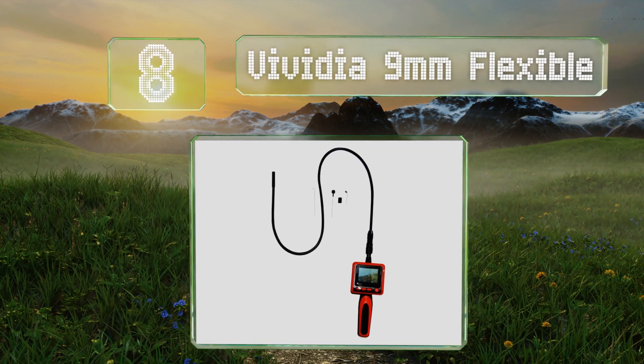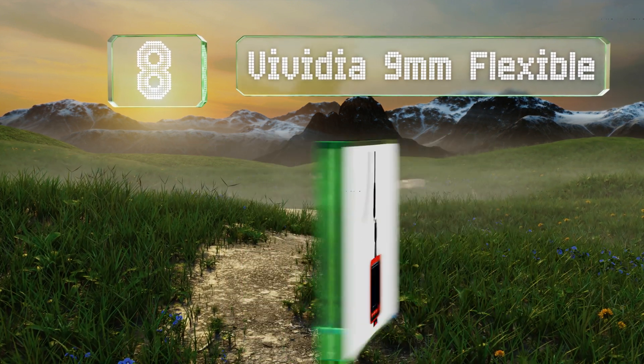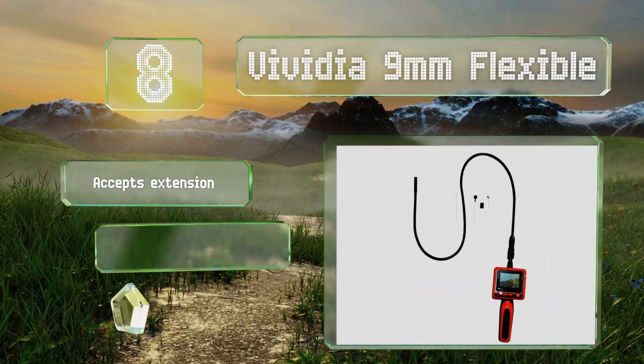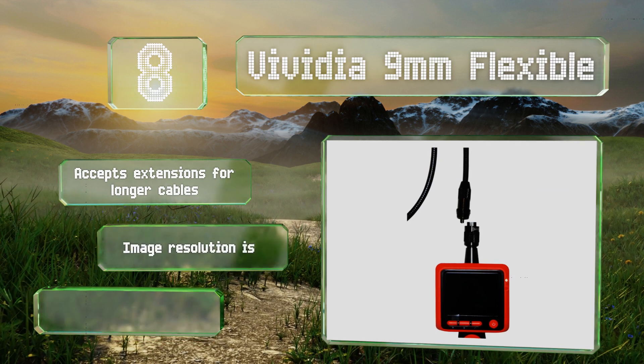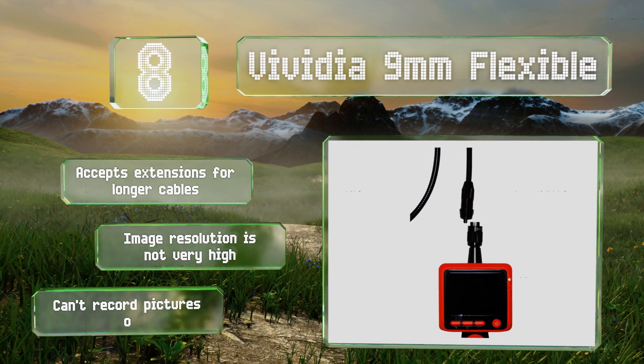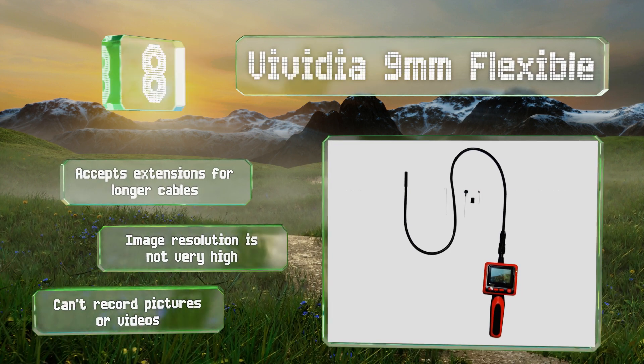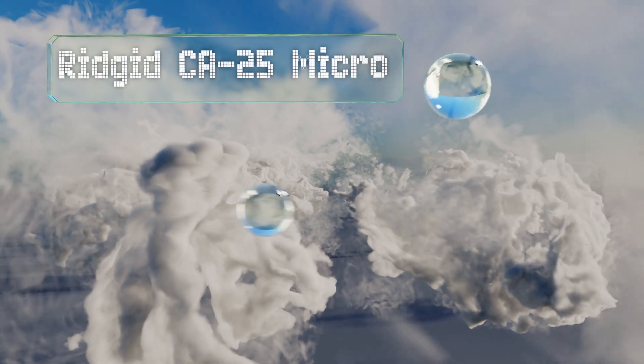At number eight, the cable of the Vvidia 9-millimeter flexible bends and snakes easily, allowing users to push it through particularly awkward spaces. It features a moderately sized 2.4-inch LCD monitor and prominent controls that are easy to figure out. It accepts extensions for longer cables; however, the image resolution is not very high and it can't record pictures or videos.